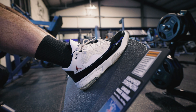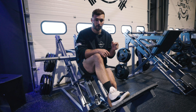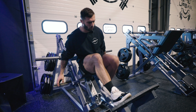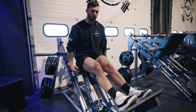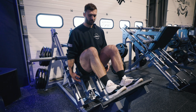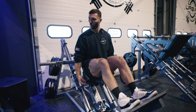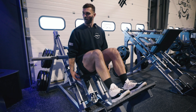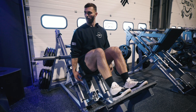A lot of times it comes down to foot positioning or footwear. These shoes are quite flat so I've got a good base. I like to wear Vans, Converse, anything flat — or sometimes I'll go in my socks just to get a solid base. If you're wearing big chunky shoes that lean you forward, take them off or pick better footwear, because footwear is really important when you're squatting.